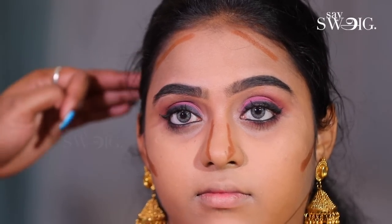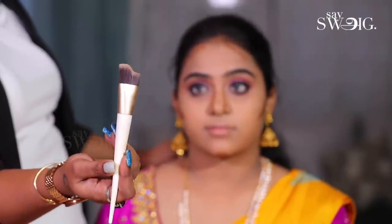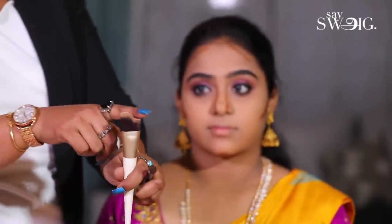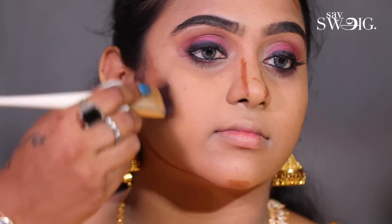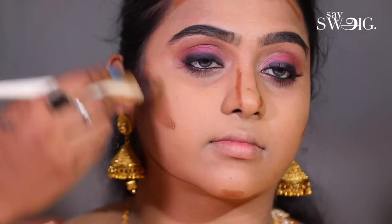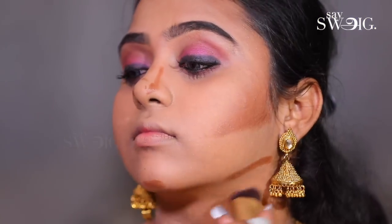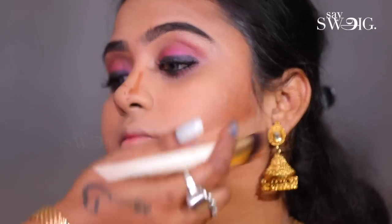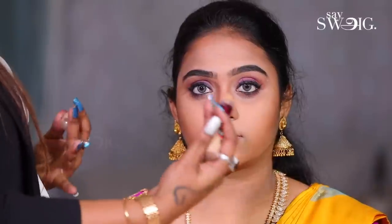Now, we will cut the excess. If you are using flush excess, you will blend it out. This is the angled brush — you will cut the excess and then blend it up.